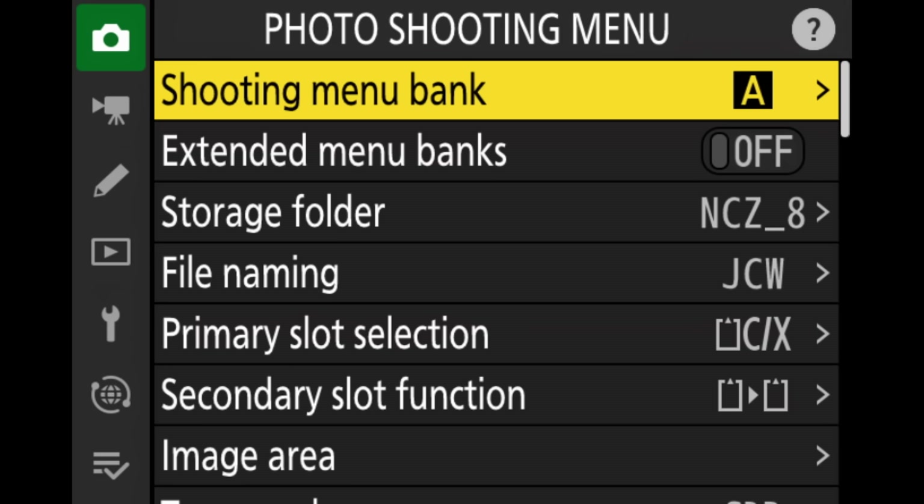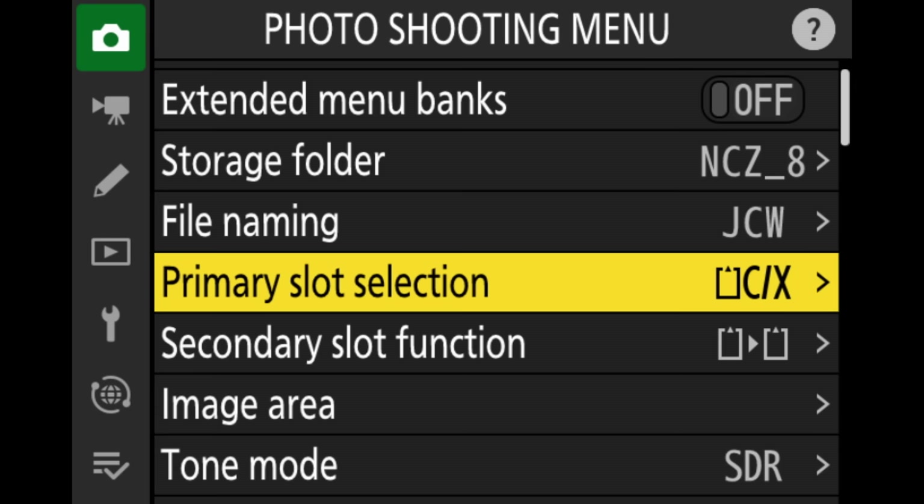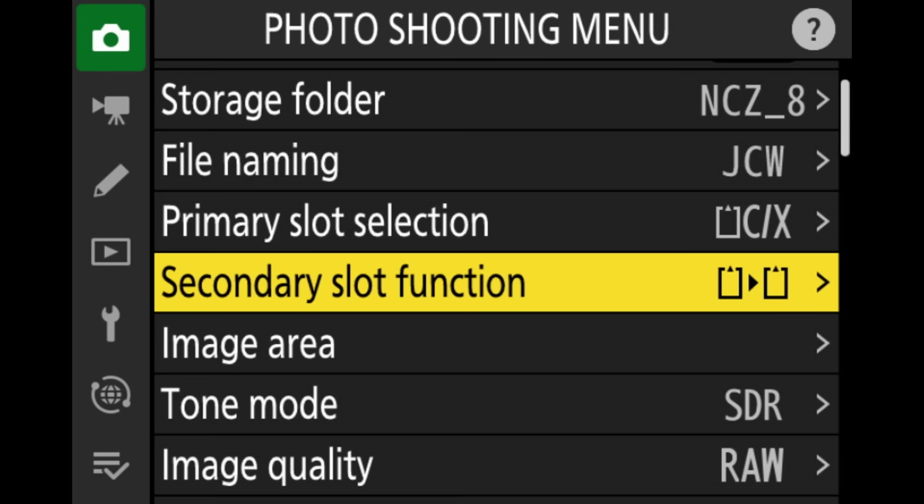I'm going to go through the menu top to bottom, starting with the yellow photo shooting menu. In this first menu, we can set up storage folder names and personalized file names under file naming. We also have the primary card slot selection and the function for the secondary card slot. For the primary slot, I select the CFexpress card — the fastest card — and for the second slot, an SD card, which I set to use as overflow.